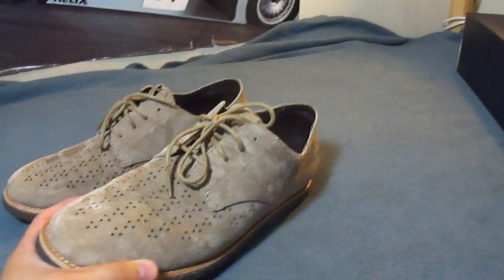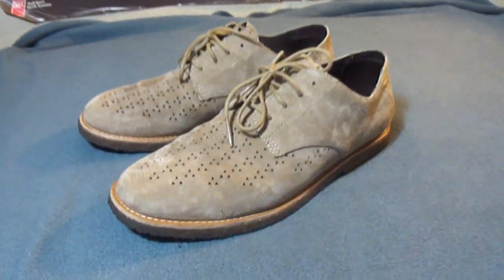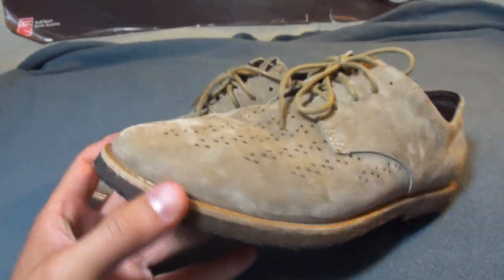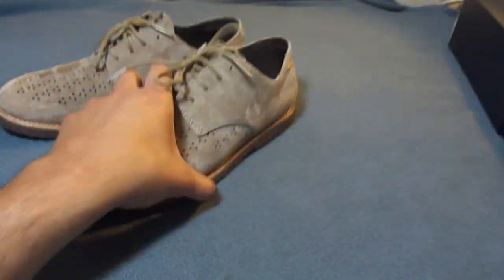This is from the same series or the same pack as the other Derby that I've shown earlier in one of my reviews — the black one. Most of you are probably saying to yourselves right now these are not Vans, but in fact they are. It's one of the classier sides of Vans — the Vault series.